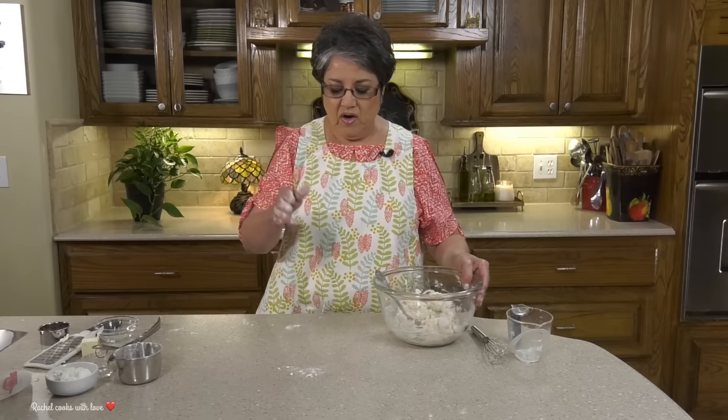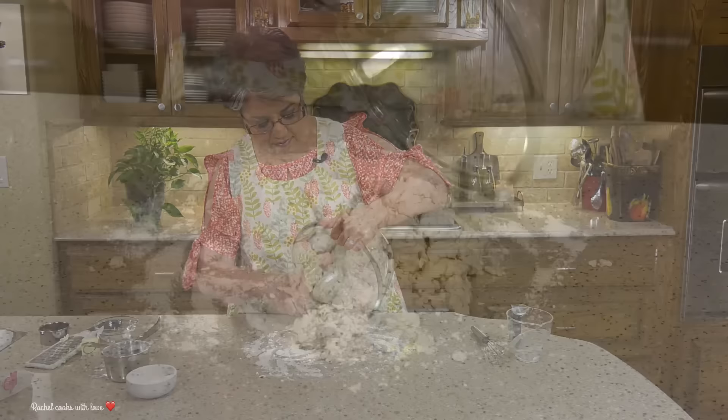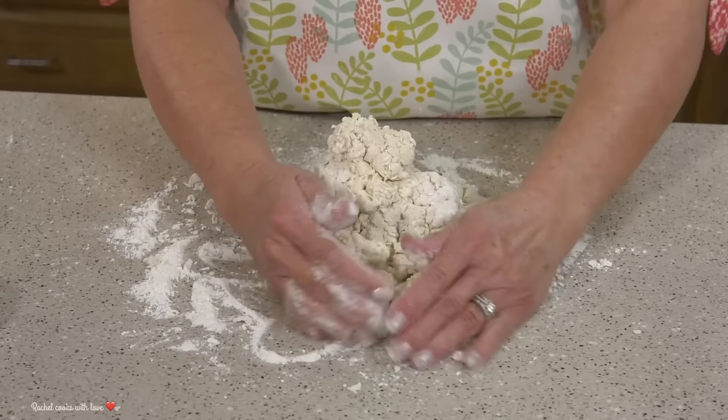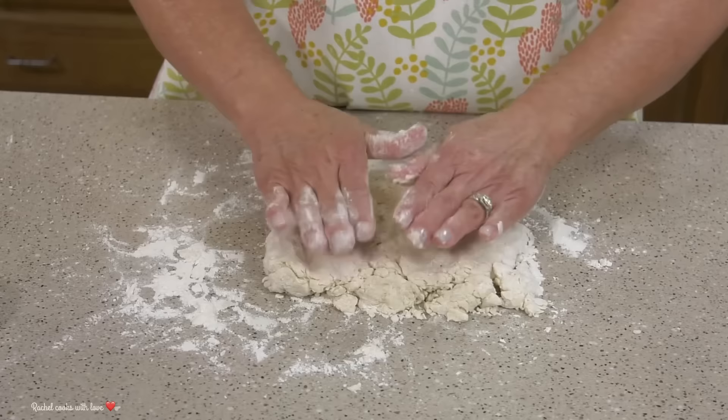This leftover butter I'm gonna set aside for later — that's what I'm gonna be brushing the biscuits with. Now that I've brought it together I'm gonna put it right here on my counter with a little flour. You don't want to overdo it with the flour, just enough that you can work with. I'm gonna bring it all together — and don't be afraid of it, but at the same time don't overwork it.